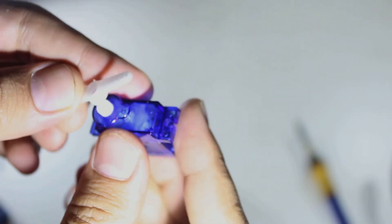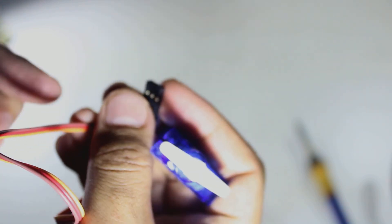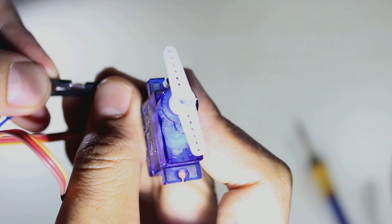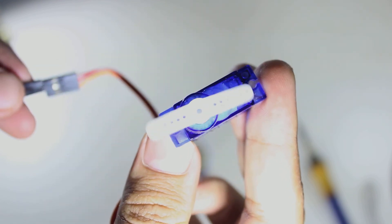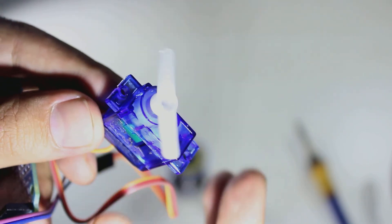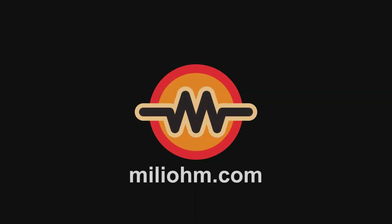Now it's done — it's time to test our high torque DC motor. I will connect the DC motor to a 5-volt power supply, which I got from an Arduino. The motor runs smooth, and of course we have a high torque DC motor. Thank you for watching and see you in another tutorial.